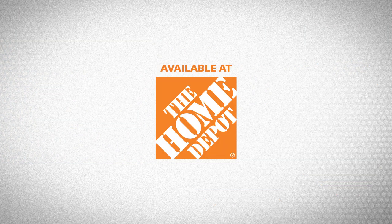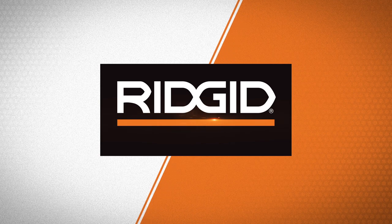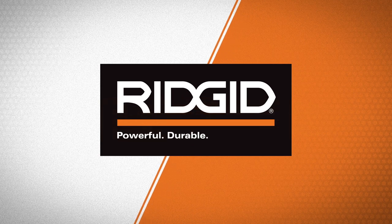Available at The Home Depot. Rigid. Powerful. Durable. Professional.